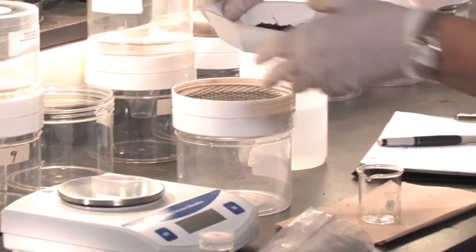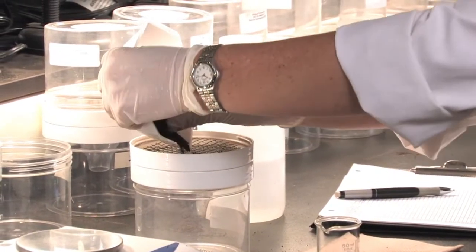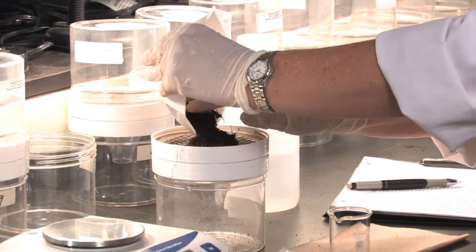We now take our soil and place it in the extractor.